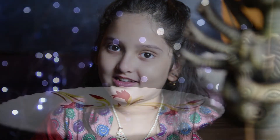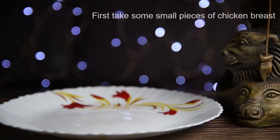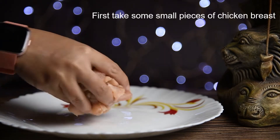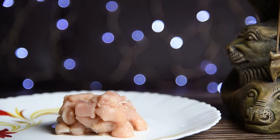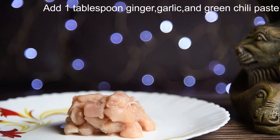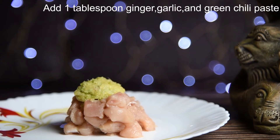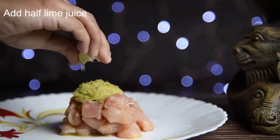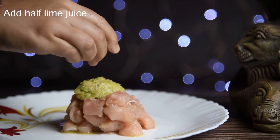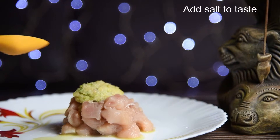The name of the dish is roadside chicken pakora. Let's marinate the chicken first. Take some small pieces of the chicken breast, add one tablespoon of ginger, garlic, and green chili paste, add half lime juice, and add salt to taste.